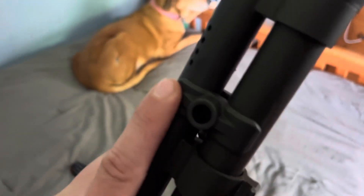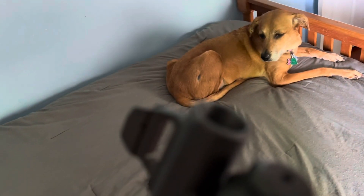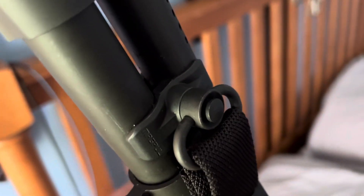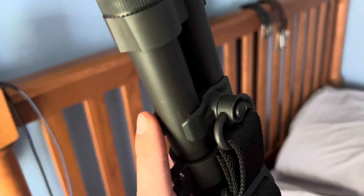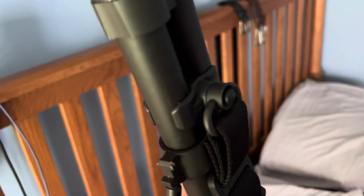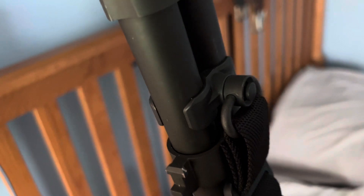This specific piece won't work because this is a 590 — actually it's a 590A1, so it's got the heavier barrel. It's a little bit thicker, so there's obviously a difference in how wide it is. But they make this exact same piece for the Mossberg 500, and I assume it'll fit the 88, and it also fits the Remington 870.